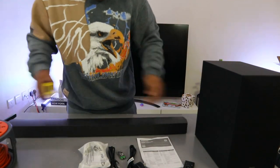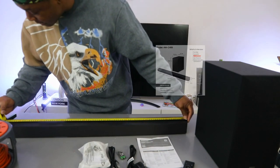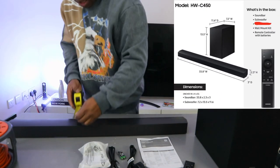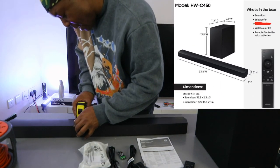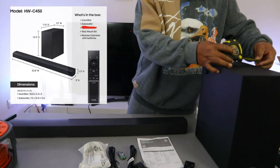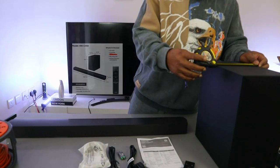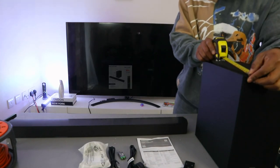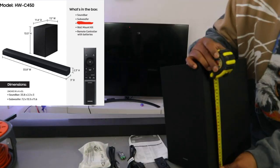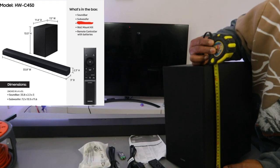Let's measure the soundbar: from end to end it is 86 cm in length, 6 cm in depth, and 8 cm in width. The subwoofer is 8.8 cm wide, 30 cm from front to back, and 34.5 cm in height.